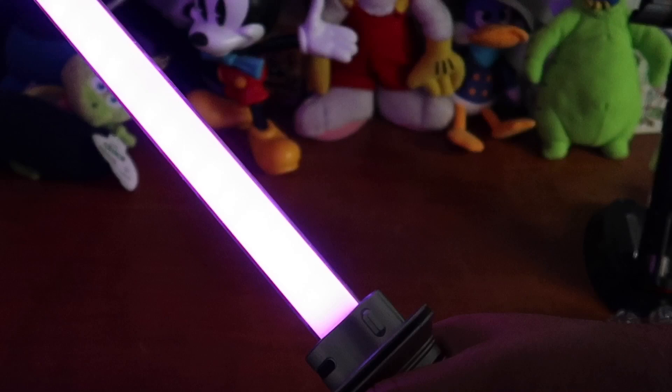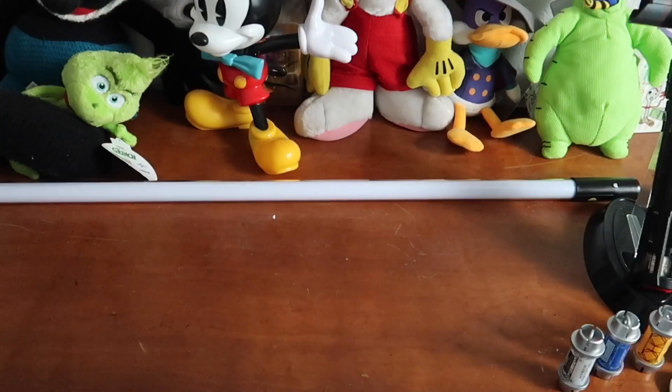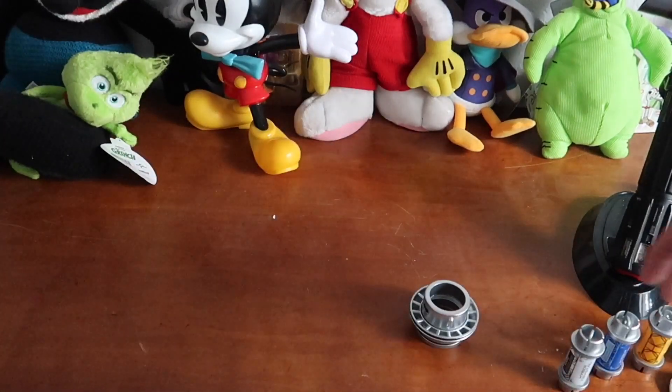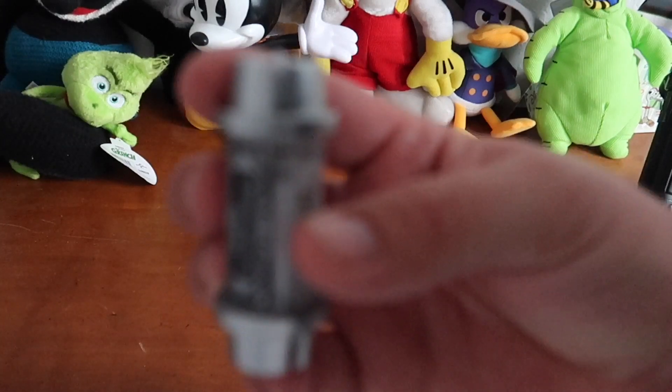If you leave it alone for a second there's like a flicker of the light — hard to tell sometimes, but I saw it last night and it was really, really cool. This is the blade that came with it. You can also buy replacement blades if you need to, and they have different sizes. You can rearrange these as much as you want.